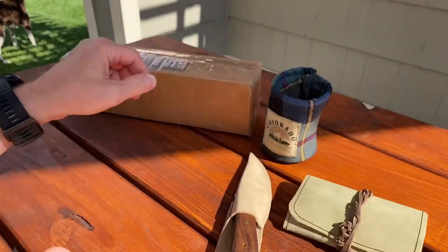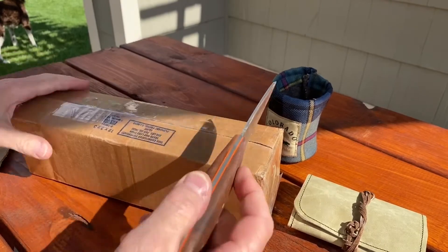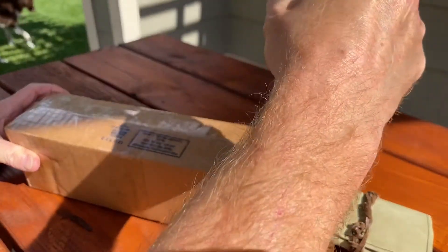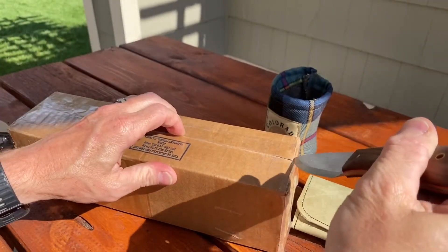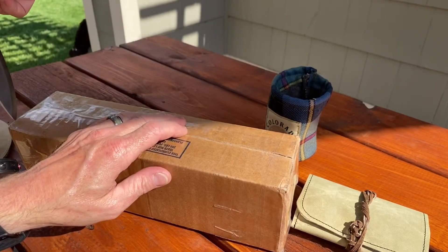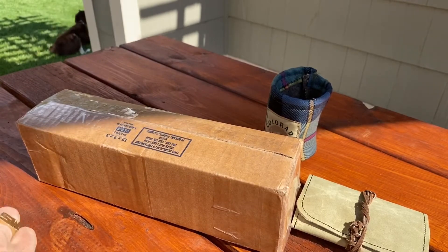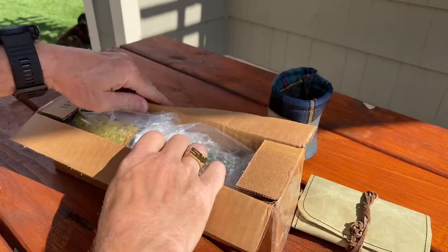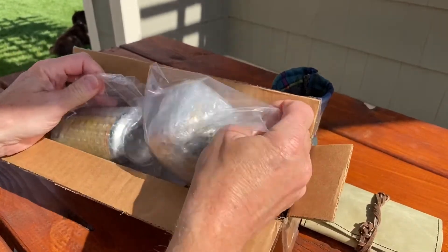That's all I'm going to say. Let's get the great mail call from Redneck Renegade open. And man, this knife is extremely sharp. Extremely sharp. See, I can hear it sloshing around in there.